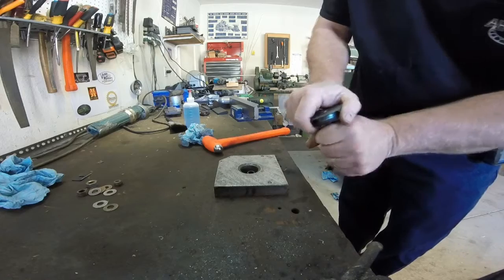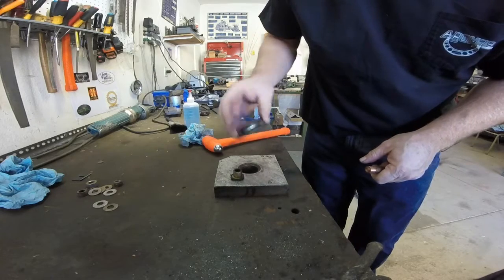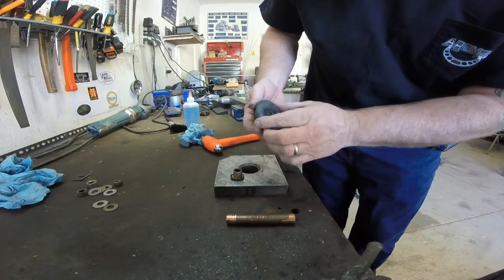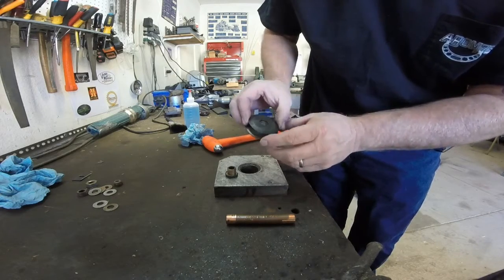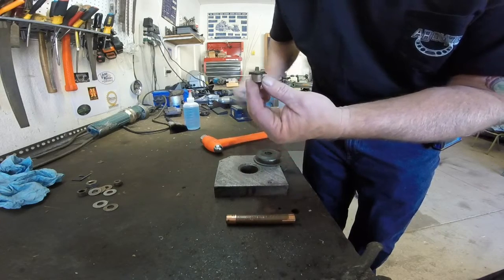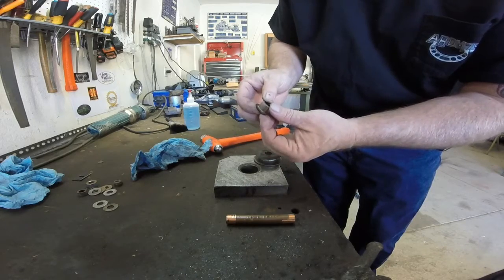Quite barbaric, actually — just pound and pull, and there comes your bushing. Inside of the pulley appears to be in pretty decent shape. The bushing itself did not spin, so it should be a relatively easy change out. Now here comes the fun — I have to remake this bushing in Delrin. Standby.